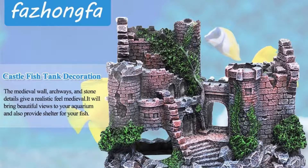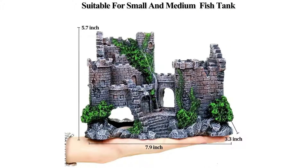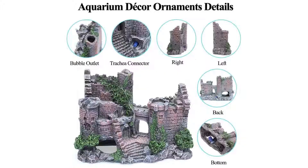Fajangfa Aquarium Castle Air Bubbler Fish Tank Decorations for Betta Fish Ornaments — Small and Medium Fish Accessories Décor Betta House Toys. Perfect for use in small and medium-sized fish tanks, 5 to 50 gallons, and doesn't take up a lot of room. Air pump does not include.